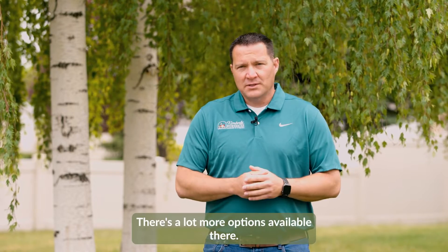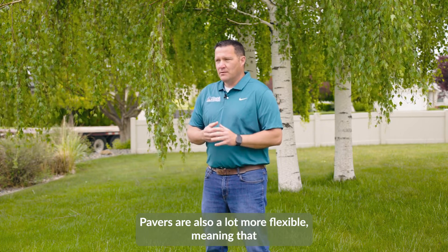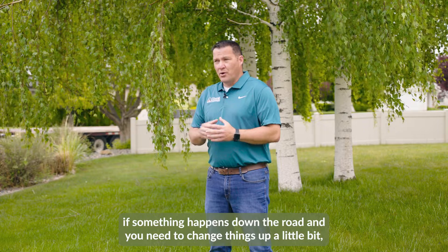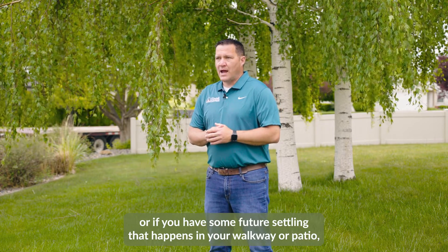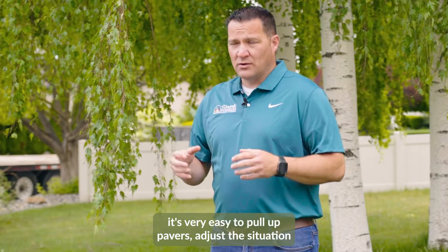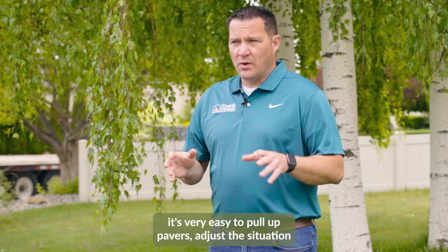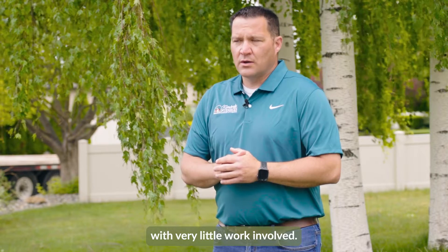There are a lot more options available. Pavers are also a lot more flexible, meaning that if something happens down the road and you need to change things up, or if you have some future settling in your walkway or patio, it's very easy to pull up pavers, adjust the situation, and lay them back down and have a patio that's as good as new with very little work involved.